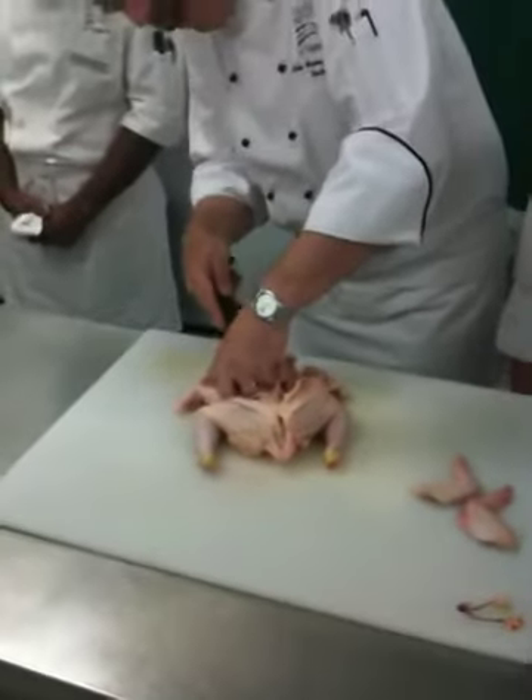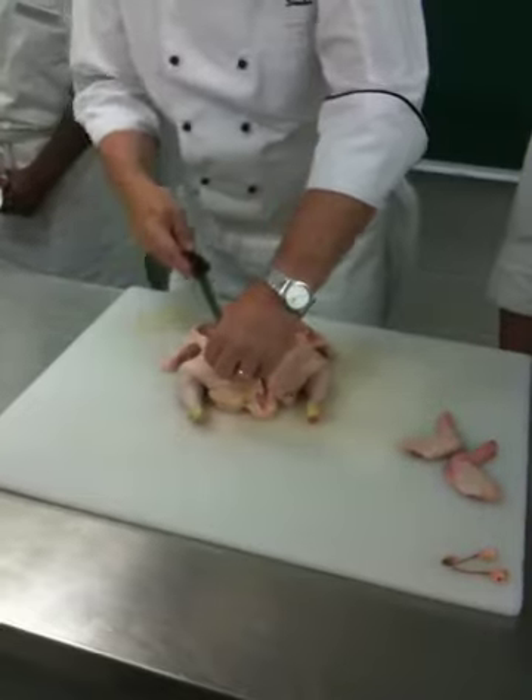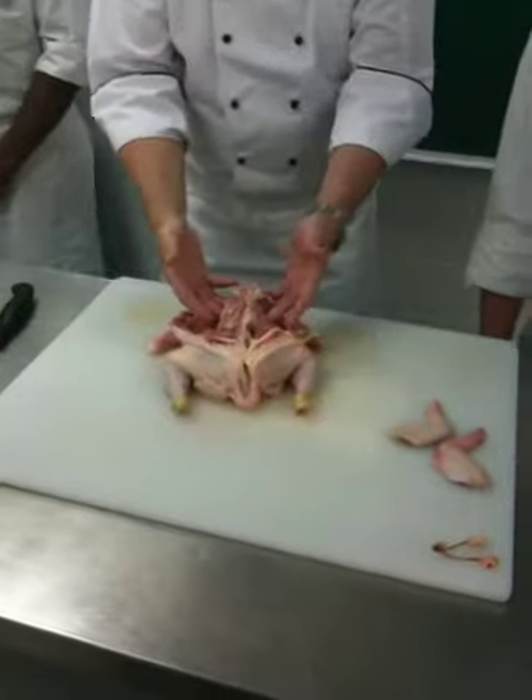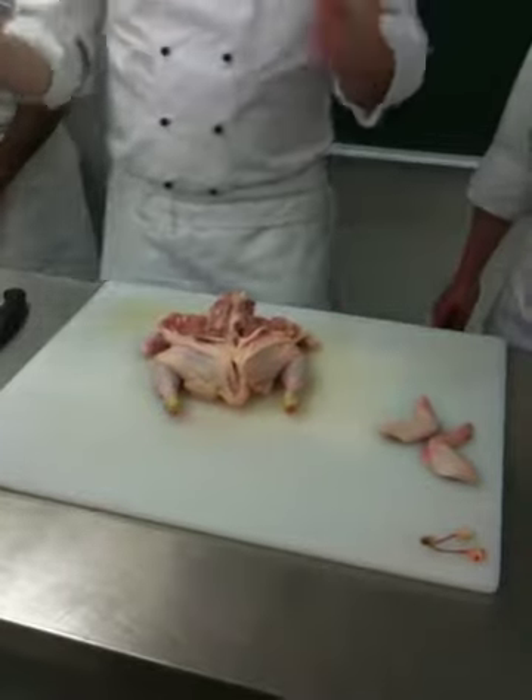Remember, we're looking to keep our skin intact, so no matter what we do, we mustn't push the knife on the skin. See, it's starting to come. To make it easier, I'm going to do something with the legs to get them out of the way.